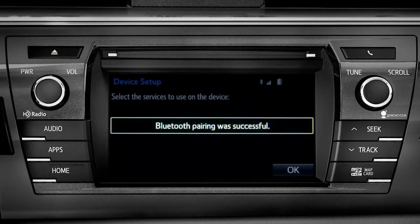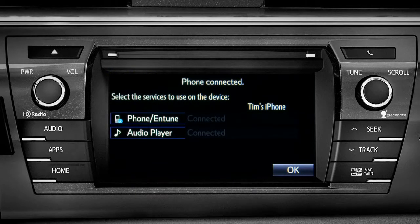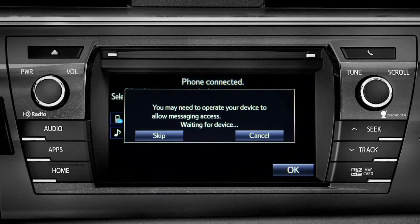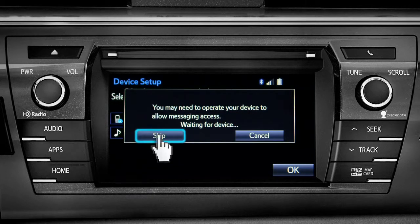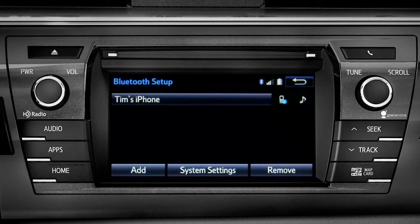When you see 'Bluetooth pairing was successful,' both your phone and music player have been paired. The Intune system will remind you to look at your phone to see if it needs permission to allow message access. We'll skip that for now. Tap OK and press the home button to return to where you started.